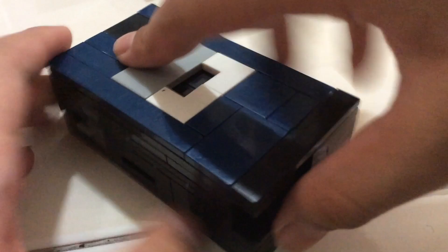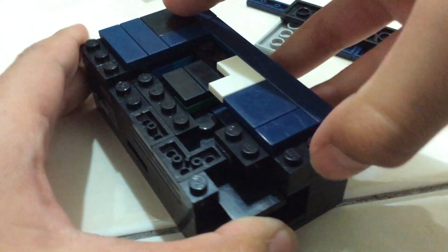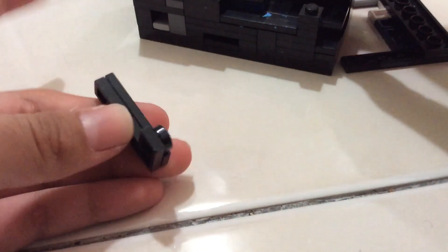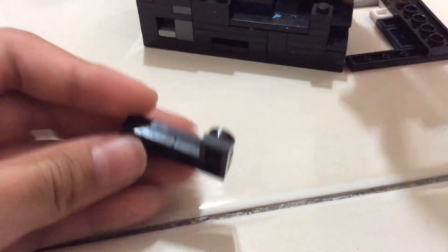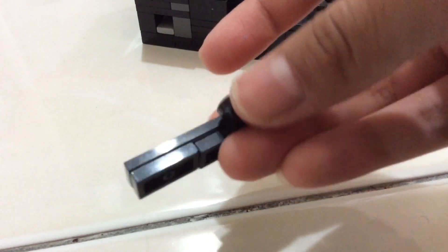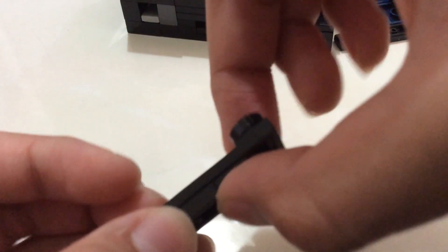Now let's move on to the big puzzle — oh yeah, I forgot about the third key. You need a one-by-four and a one-by-two, and put a two-by-two corner piece with a one-by-one tile on top. I just put a circle tile because I kind of ran out.